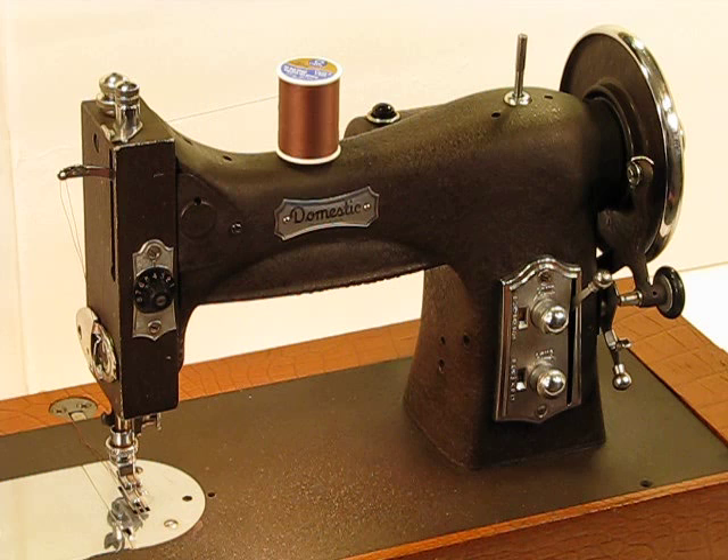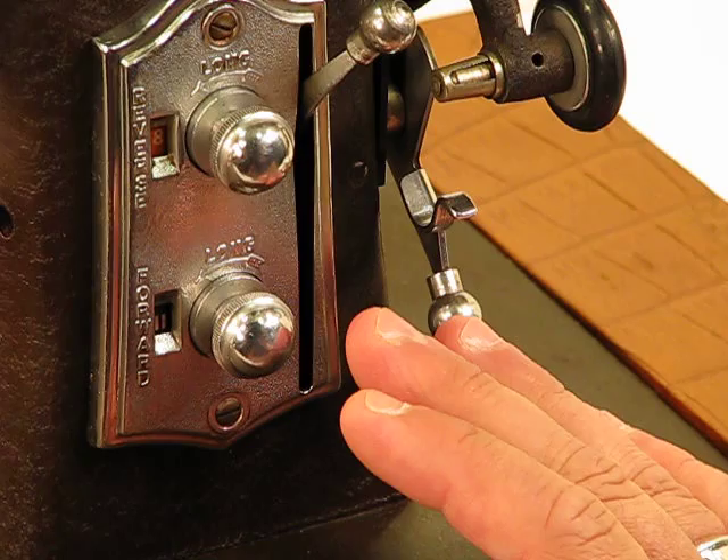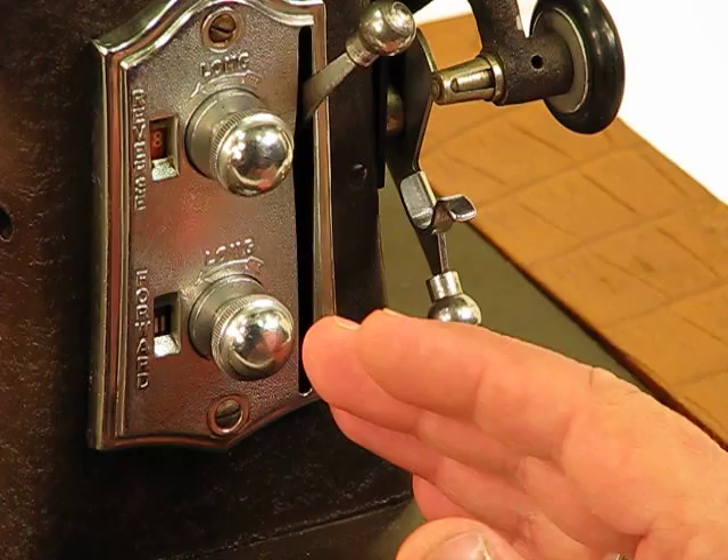Just an unbelievably amazing handcrafted machine. Let's start at the bottom right-hand side of this machine. This is a machine born back in the 1940s — 1949, to be specific. We normally look at bobbin winding first just because of proximity, but I'm going to focus on this control area first.